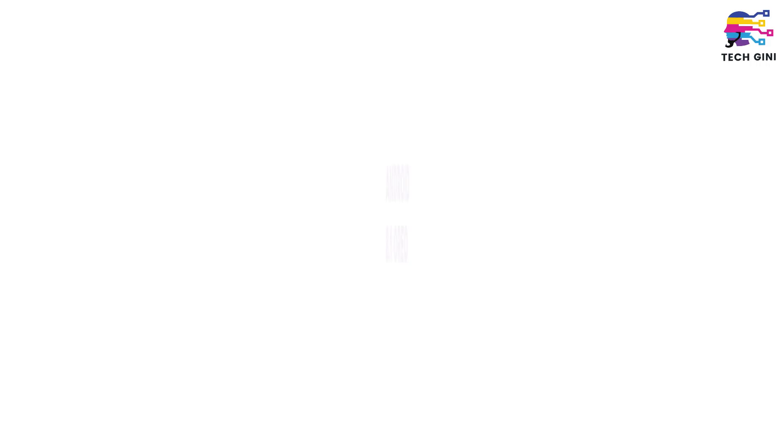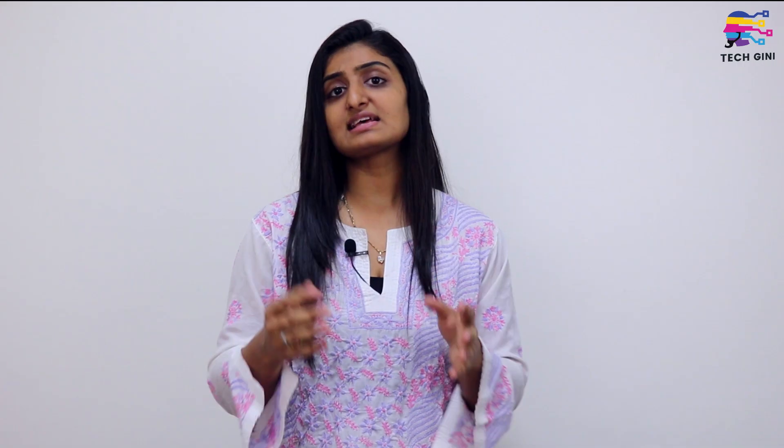Honor 10 will run on Android Oreo 8.1, and along with this, there will also be a customized skin layer, which is EMUI 8.1.